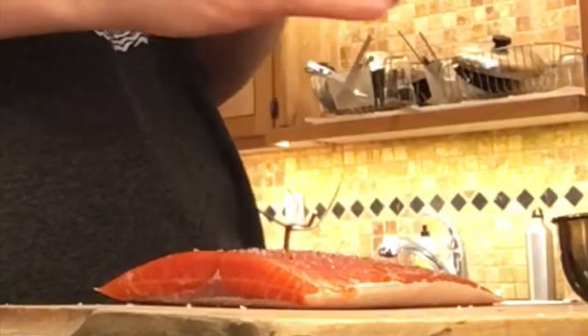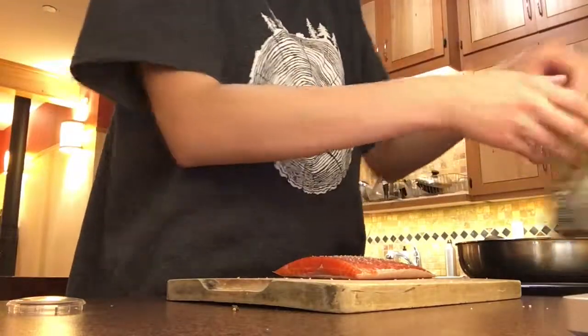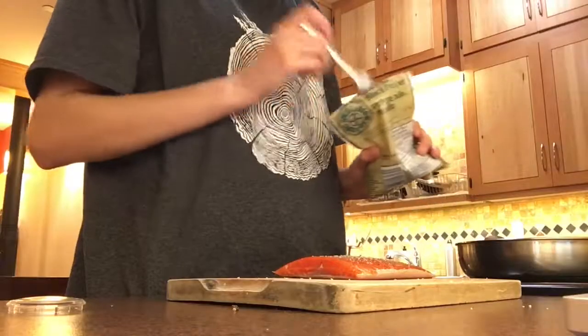I'm assuming this is what it wants. Is that too much salt? I don't know, we'll find out. Oh, that might be too much pepper. I don't think I'm supposed to do that.